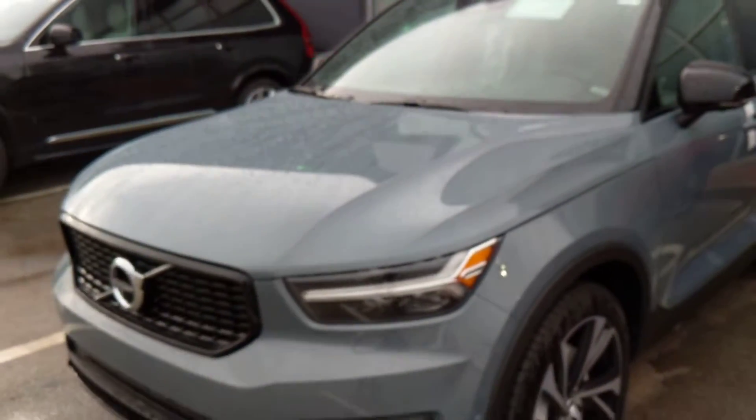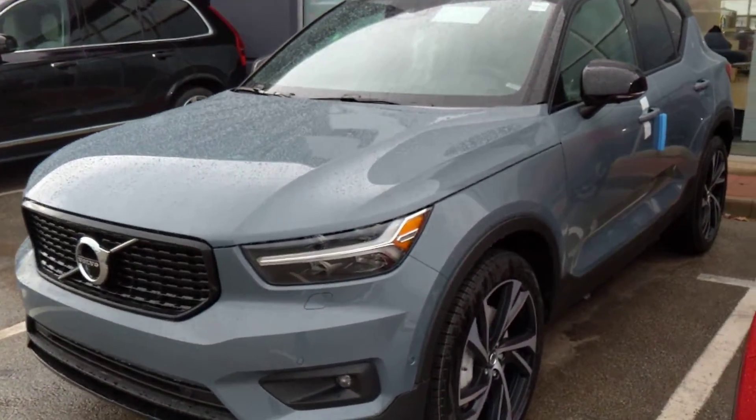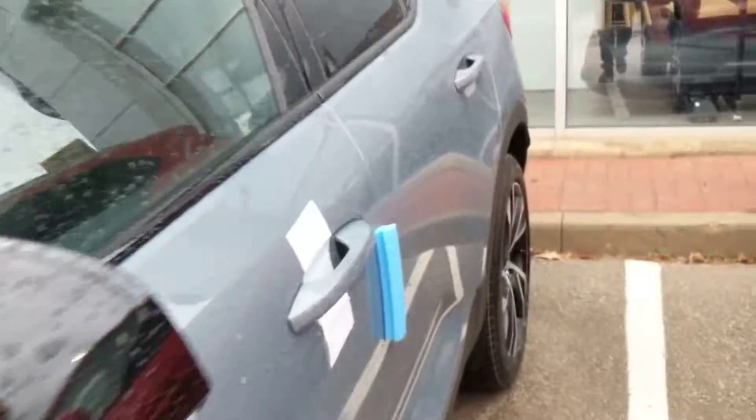So that's a little bit of the 2020 Volvo XC40. Thanks guys for watching — be sure to like, comment, and subscribe, and I'll see you in the next video.